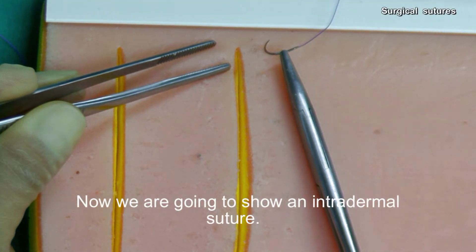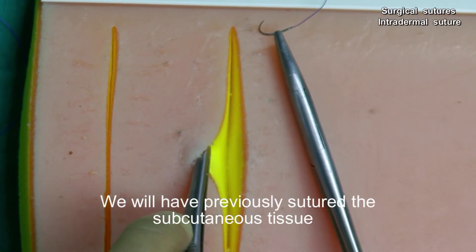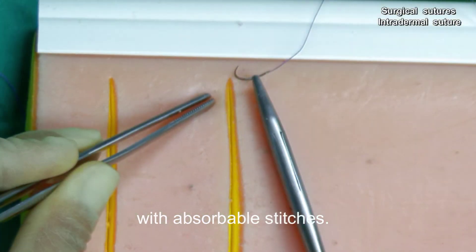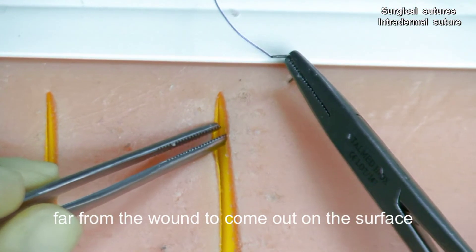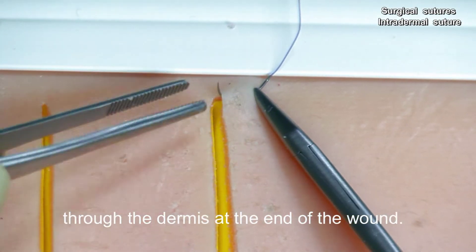Now we are going to show an intradermal suture. We will have previously sutured the subcutaneous tissue with absorbable stitches. We insert the needle far from the wound to come out on the surface through the dermis at the end of the wound.